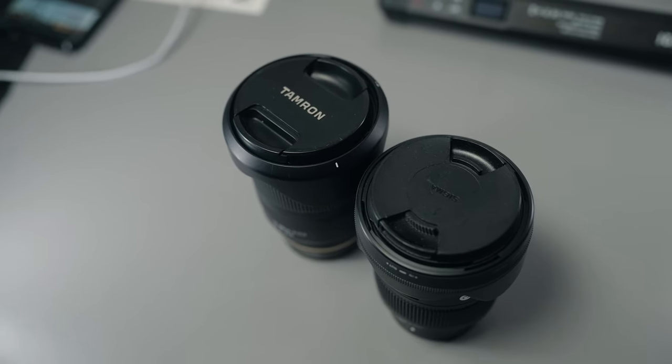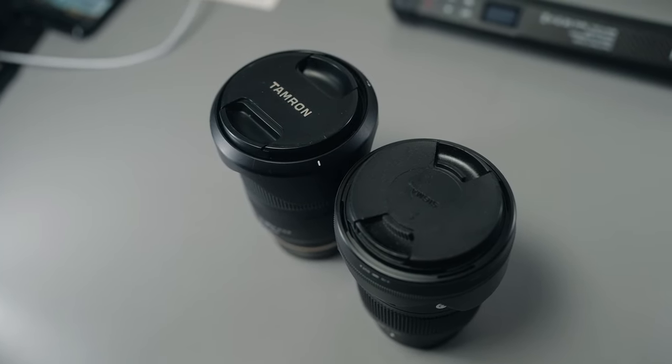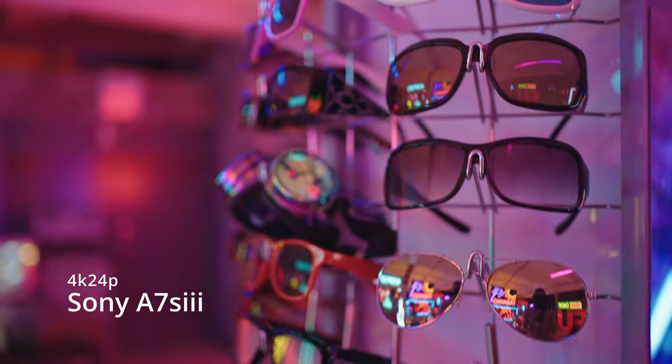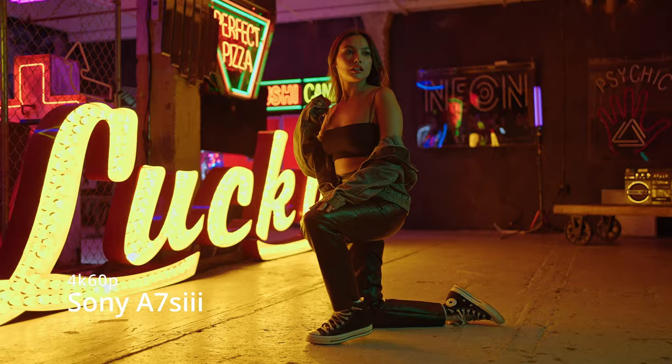Those are my two lenses that I use on my videos. Both have good autofocusing, both produce fantastic image quality, both come in at an affordable price, and both are small and compact — which I love. Everything you've seen on this channel has been shot primarily with these two lenses. I'll leave links to my gear down below if you want to check that out and support the channel.